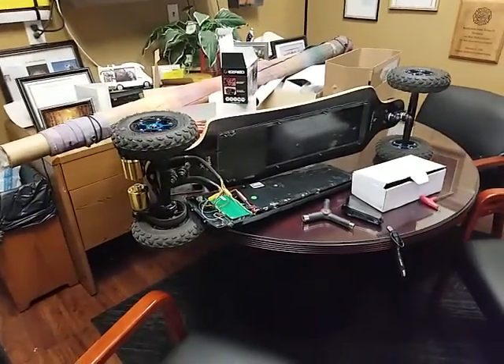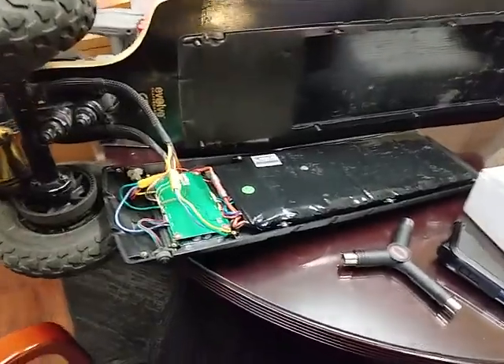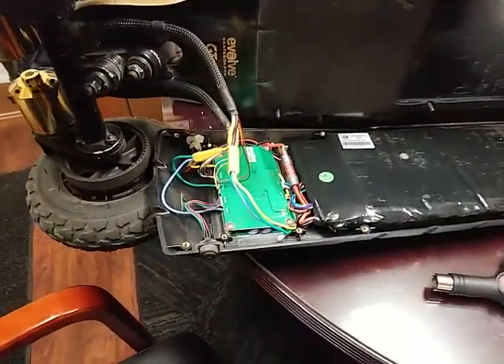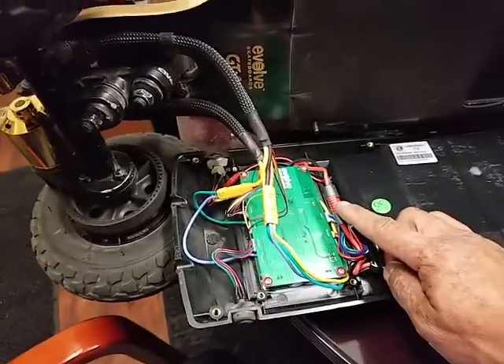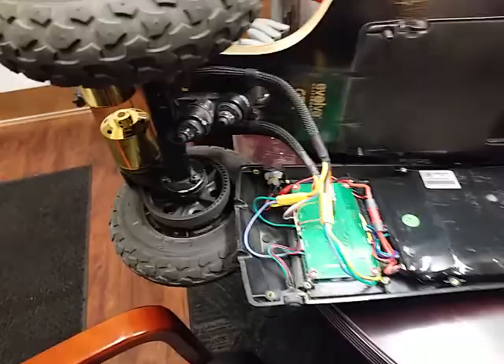This is my Evolve GTX AT. I dropped the case down to see if I could unplug the NEEN switch here. I unplugged these two controllers. Negative results.